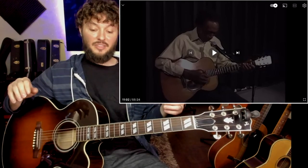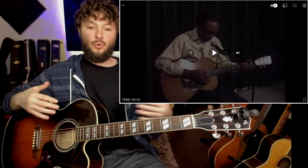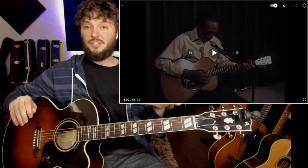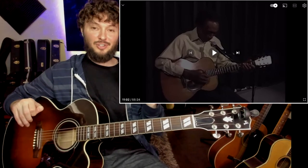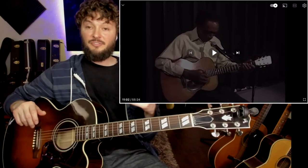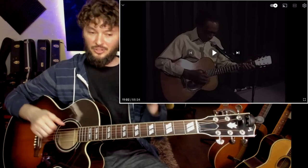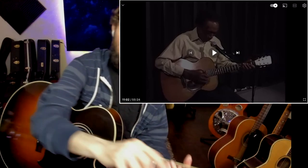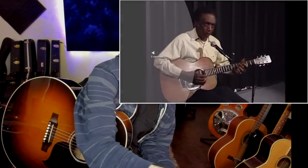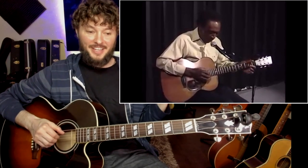Finally, the last part is this thing that I'm calling the horse gallop. And that's because if you listen to it, it kind of almost sounds like a horse galloping — it's got that kind of effect to it. He does a really unusual technique here. I'm going to show you exactly what he's doing, but I'm also going to show you a workaround which I think is really effective and helpful for other styles of hill country blues as well. Let's check out that horse gallop part. That's it right there.